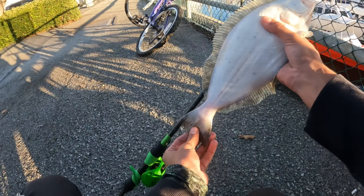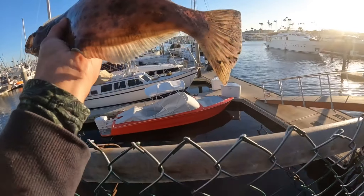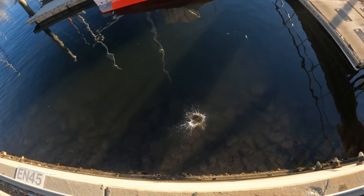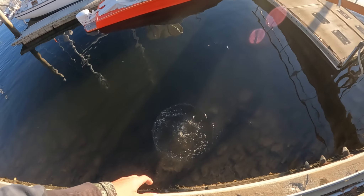He is 14 and a half inches. Let's let this guy free. See you later, bud.